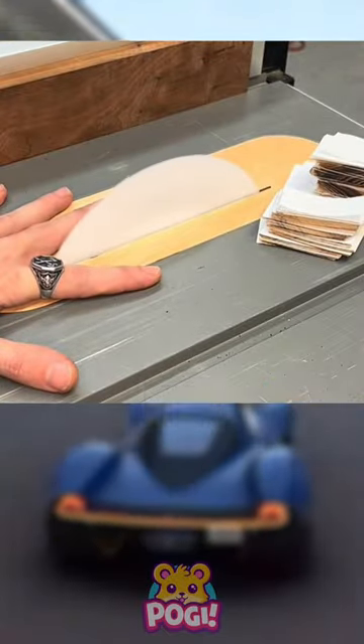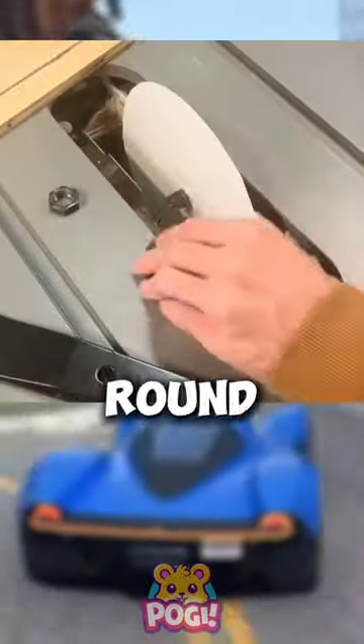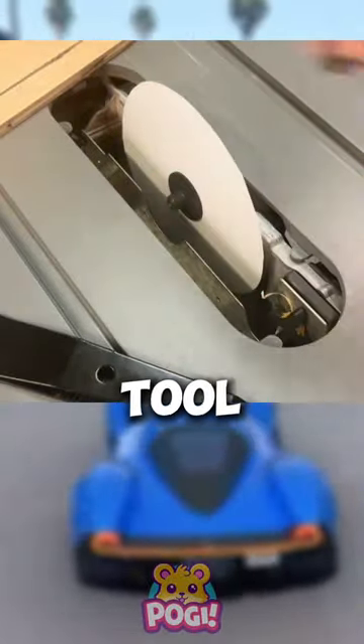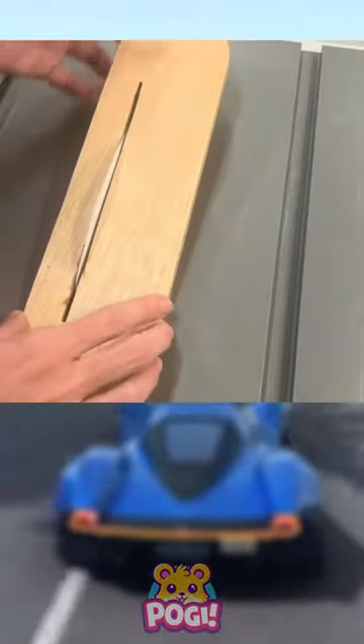Hi Poggy! Paper can be sharp like a knife! Initially, the paper is made into a round shape and inserted into a tool, which will make the paper spin quickly. The rotation makes this paper very sharp.